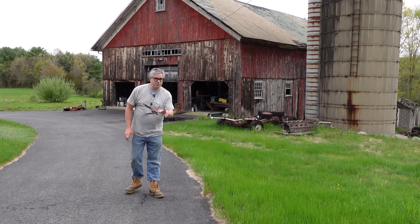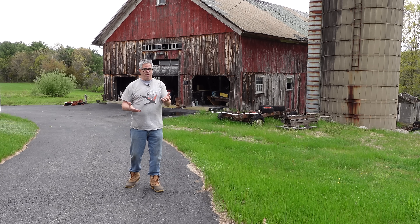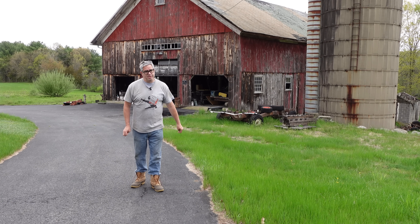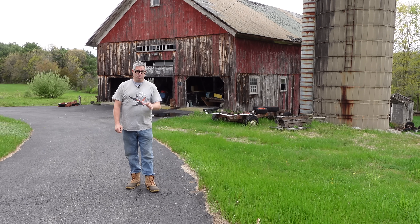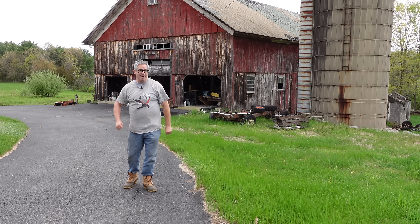Hey, Stephen A. here doing the Junkyard Crawl with a twist. This is the Big Olds Barn — get it? It's an old barn, but it's full of Oldsmobiles. We're in Palmer, Massachusetts, and we'll take a break from Bernson Auto Wreck for a couple of days to explore the cool Oldsmobile products in that barn. Everyone loves a barn find. Let's dig in.